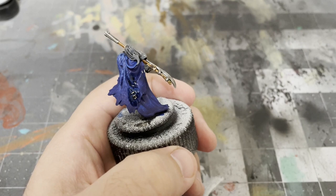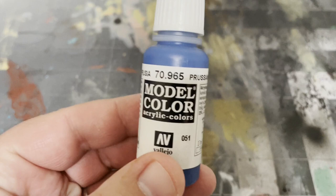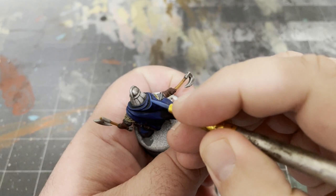And when that's dry, it's time for highlights and finishing touches! I'll be starting off by highlighting the cloaks with Prussian Blue by Vallejo. You'll be adding this highlight to all the areas where the fabric folds or billows outward.